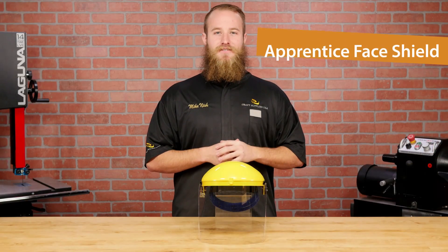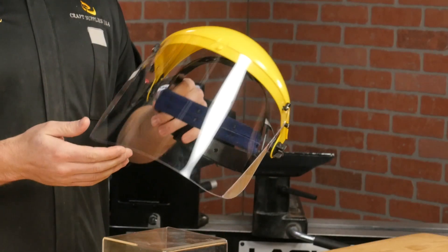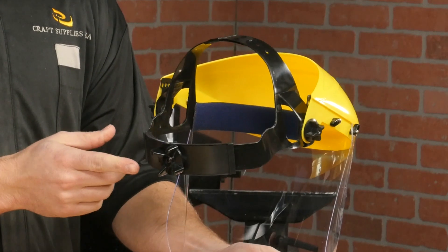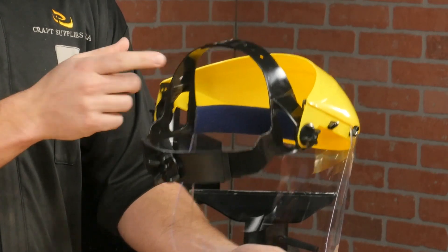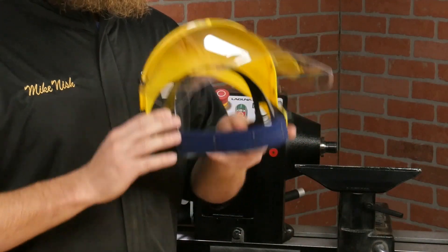First up is the Apprentice face shield. This is our least expensive face shield, but don't let the price fool you — this is a good face shield. It has a ratcheting headband and crown height loop that are very easy to adjust. The fabric-lined foam pad is extremely comfortable and it absorbs sweat better than the others, but it isn't as easy to clean.